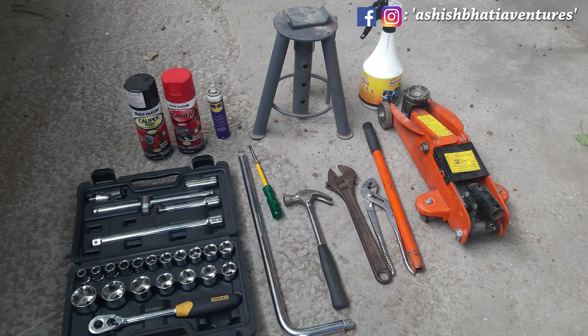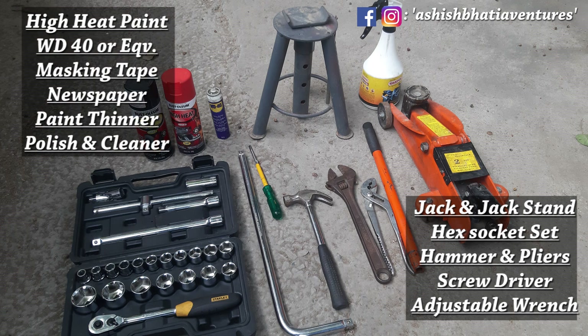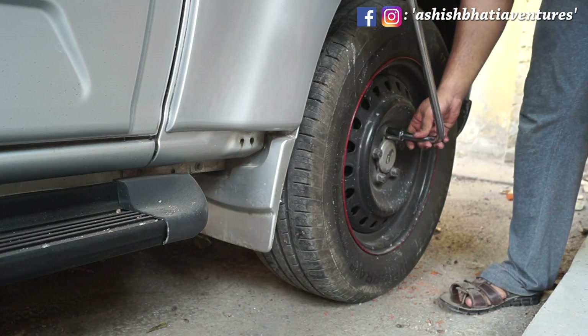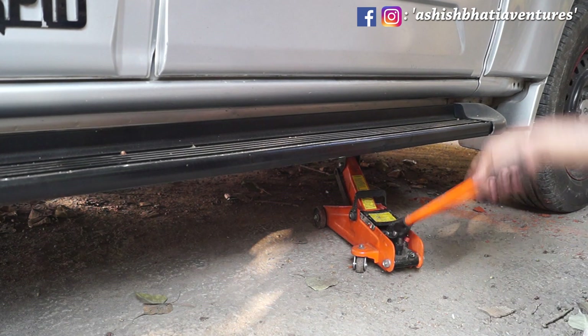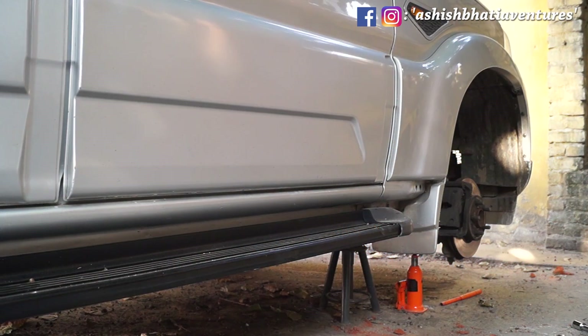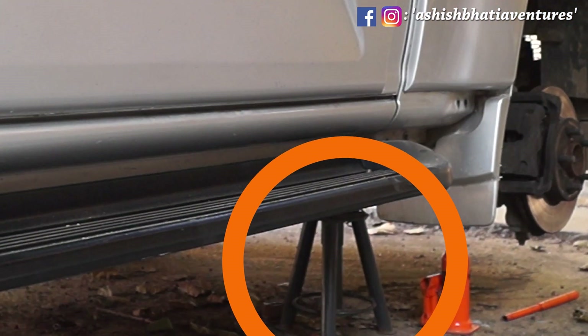Let's see what I need. As listed on the screen, you need tools and equipment to work. When I start this job, I put the jack on the tires and raised the car to a respectable height, then I put a jack stand on the car. Now jack stands are very important — if you want to open a tire with your car, make sure that your car is on a proper stand.